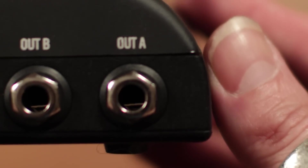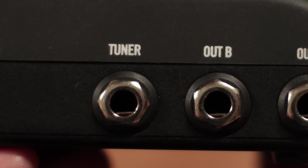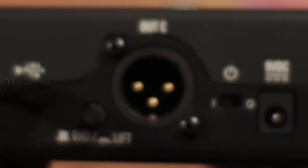On the side, you can see your assignable outputs: output A, output B, and your tuner output, which is always live, and output C.